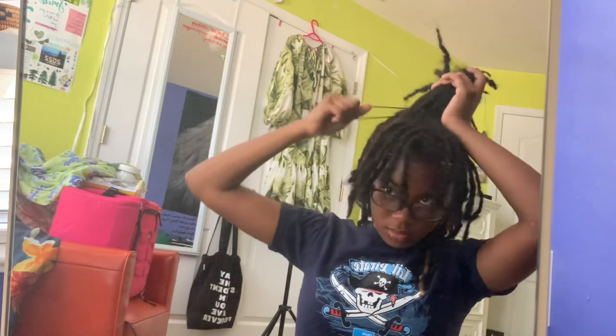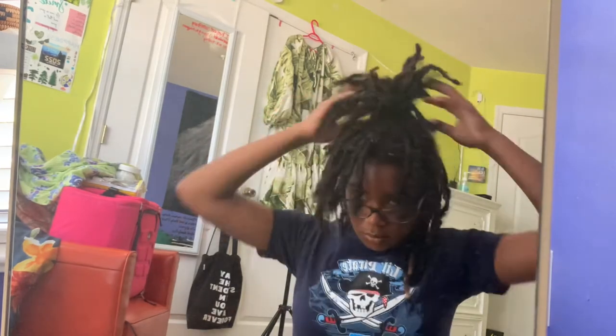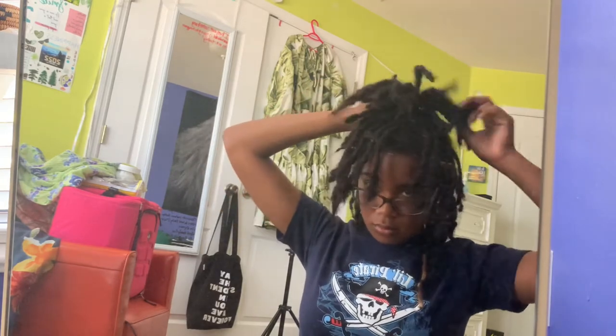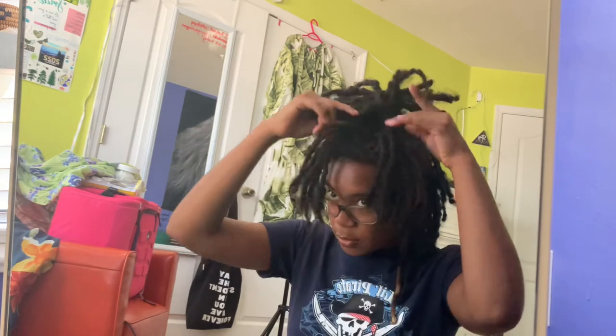First, you're going to put the middle section in a high ponytail — and I would do a tight high ponytail. I'm gonna be using these little elastic bands. I'm pretty sure I got them from like Walmart or something. So I'm gonna be making these little petals.